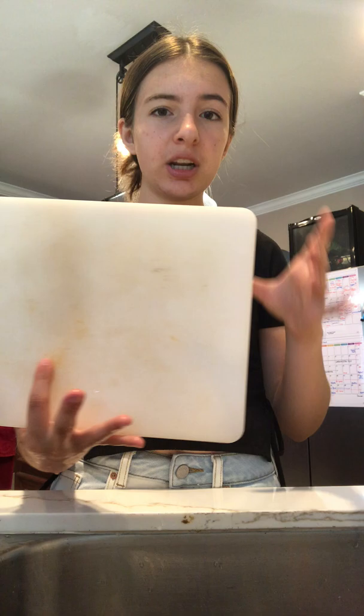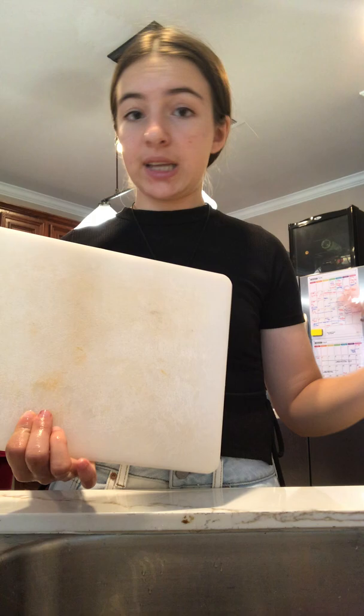Next, cutting boards. These are the one thing I'm going to say should go in the dishwasher rather than hand washing, especially if you're cooking with chicken or anything like that. It's easiest to just put it in the dishwasher so you know for sure it will be fully sanitized. Big ones I would say just put in the bottom rack.